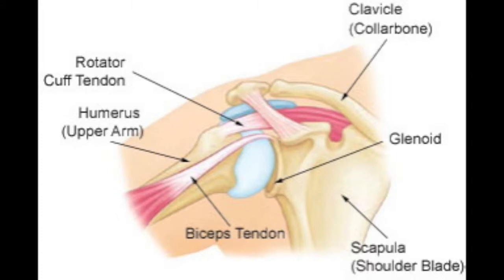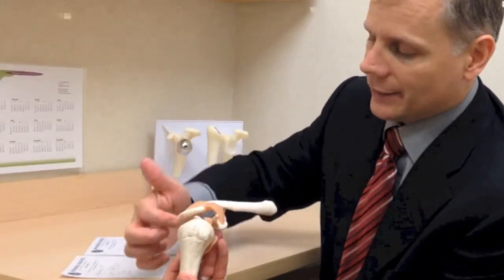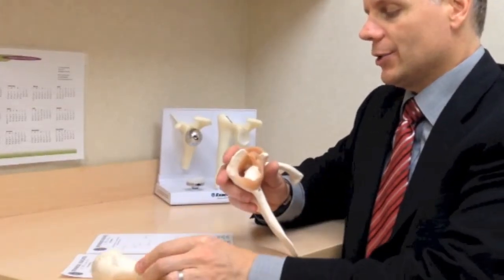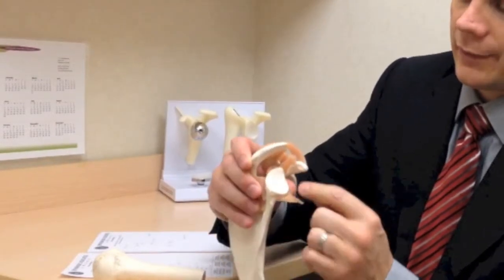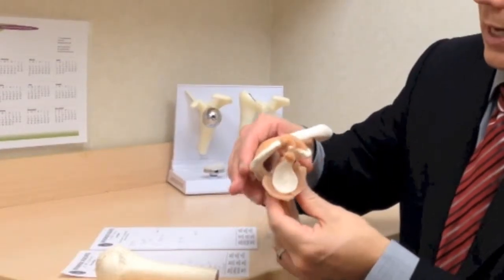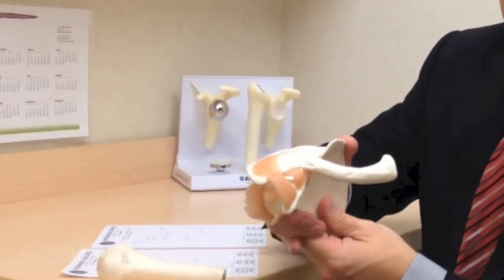The biceps tendon comes through a groove and attaches to a spot on the shoulder, so the biceps itself actually splits part of the rotator cuff. If a surgeon is looking inside the joint, we can see the biceps tendon inside the joint as well. The shoulder socket itself is pretty shallow, and there's a lip or rim of tissue around the whole thing called the labrum — kind of like a meniscus in the knee. Another area that's often painful is where the collarbone comes in, called the AC joint, or acromioclavicular joint.